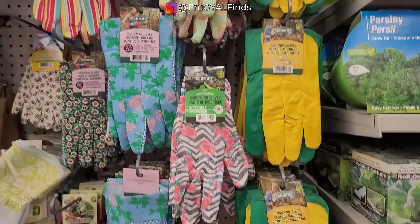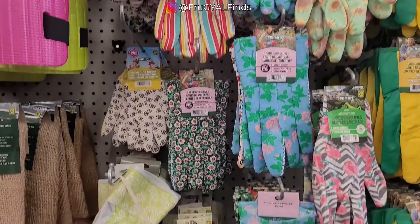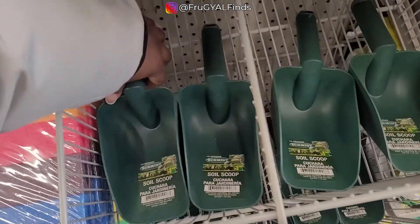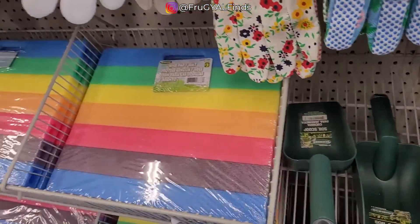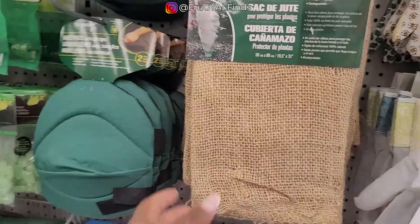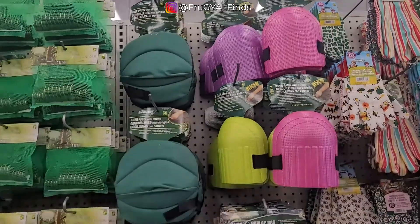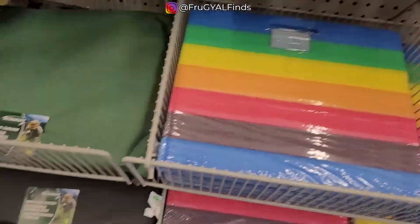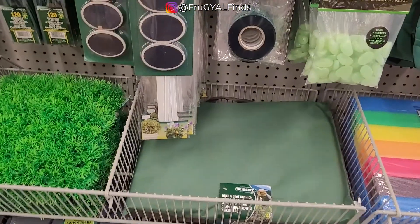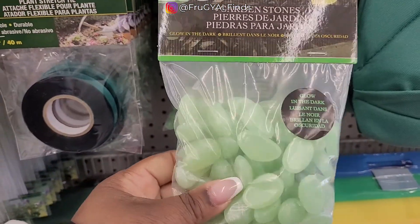More gloves. Soil scoop. Overlap bag. Knee pads — two types. More pads in different colors. Oh, these are glow in the dark! Interesting.